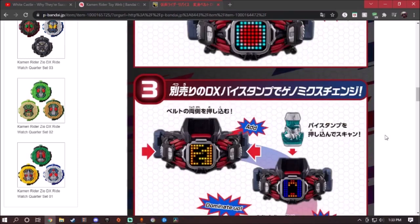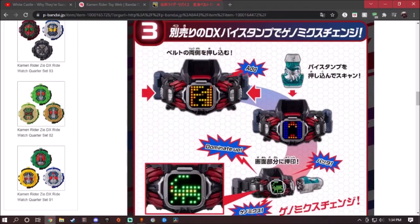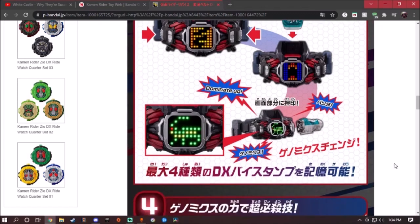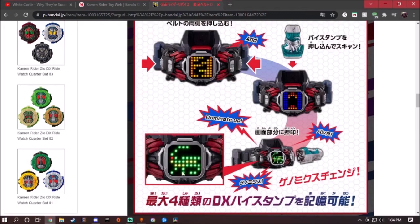Here's the thing: if you have any Vice stamp, it will say 'add' and then 'dominate up.' It was shown that with the Bata Vice stamp and the Grasshopper stamp, it displayed the Grasshopper symbol right here, which is pretty cool. So if you have any other Vice stamp — Kong, Bat, Rex, anything — it will do the same detail right here.